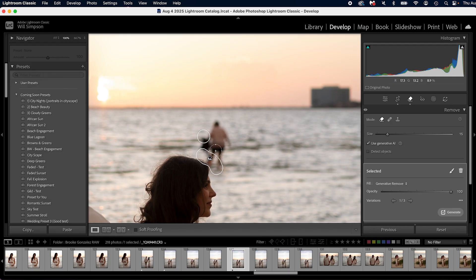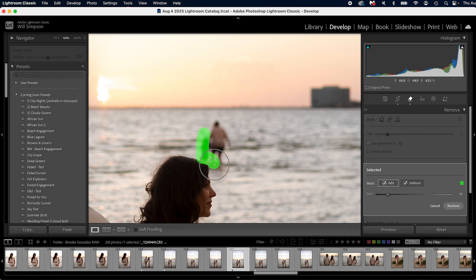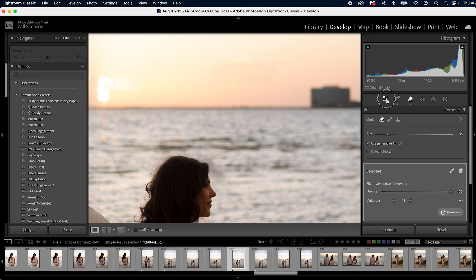If we zoom in here — this did a terrible job. I don't know why it does that. Click and then do this — for some reason it thought it was two removal selections and so it didn't remove half of it and did a terrible job. There we go. Good.